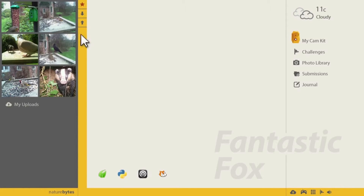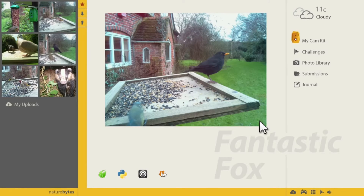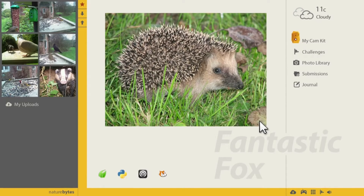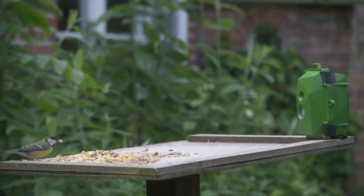Photos you upload to the Nature Bites website are then shared with conservation organisations, so they can ask us challenges such as how many hedgehogs are in your garden or whether bird species are declining or increasing. You as a community can actually help answer those questions.